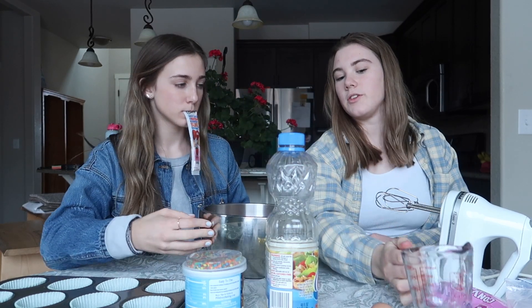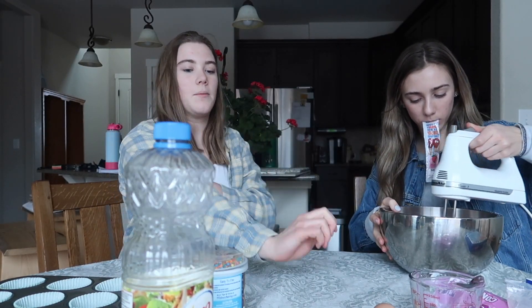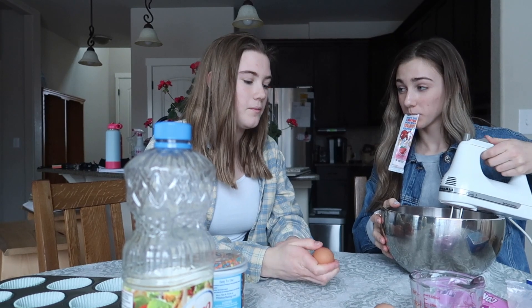You want to mix or do the eggs? Since I'm the expert here, I'm gonna be cracking the eggs because I can do it one-handed.